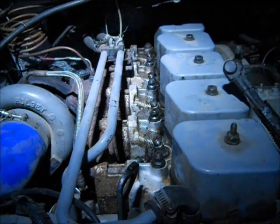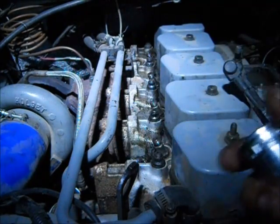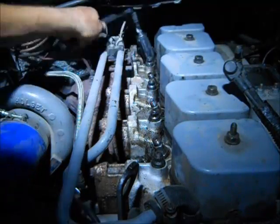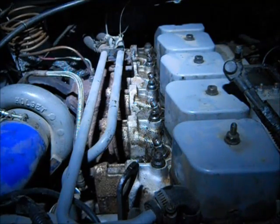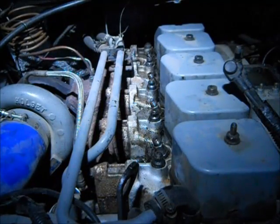Now for the injector hold-down nuts. That's a 15/16 — or actually probably 24mm, but 15/16 works well for me. We just unscrew the hold-down nuts all the way and pull them out. We've got a baggie here so we can put them in a nice clean environment.